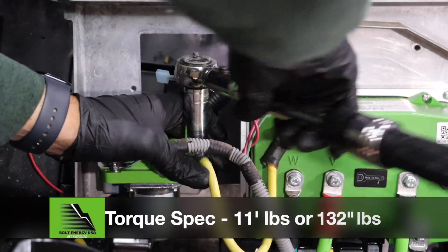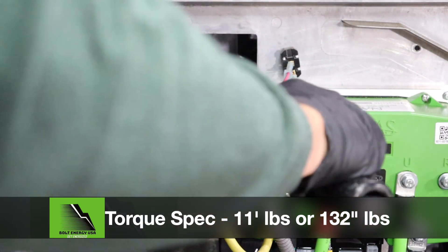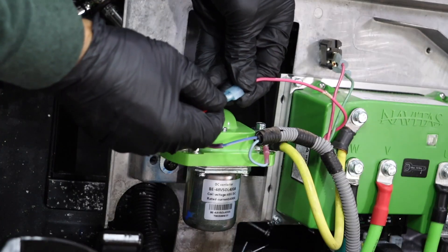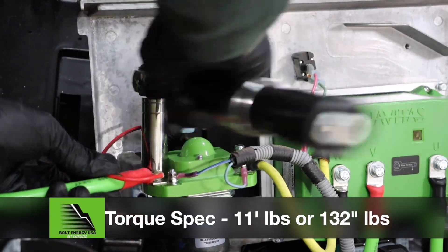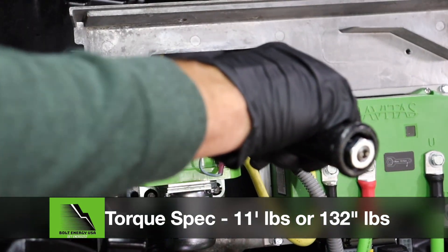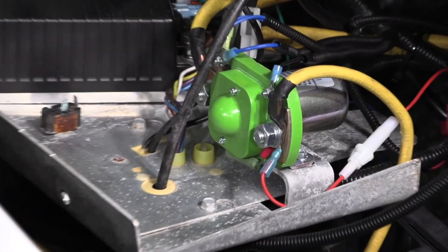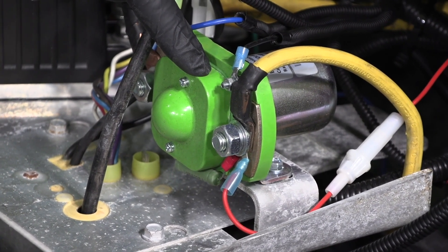The wire to the controller side of the solenoid will need to be enlarged by either drilling out the existing eyelet or replacing the eyelet completely. Tighten the solenoid post with a 17mm socket and torque wrench to 11 foot-pounds or 132 inch-pounds. Install the new 2-gauge Bolt positive cable to the battery side of the solenoid. Reinstall the pink wire with an enlarged eyelet, and tighten the solenoid post to 11 foot-pounds or 132 inch-pounds. If installing into a stock Club Car Precedent, hook up the new solenoid the same exact way your old solenoid was taken off.